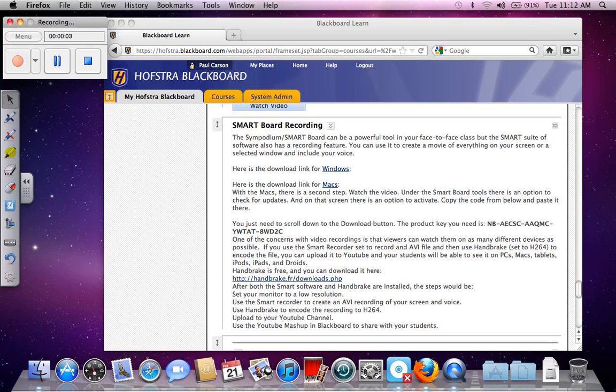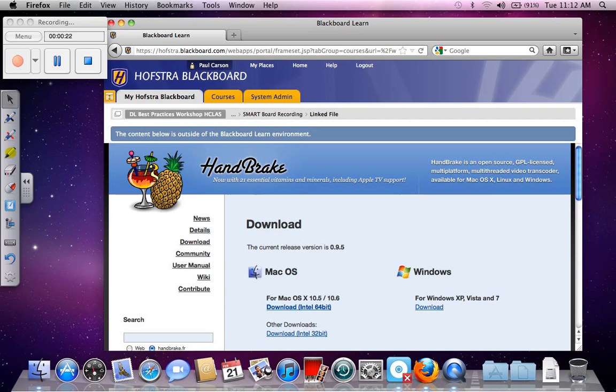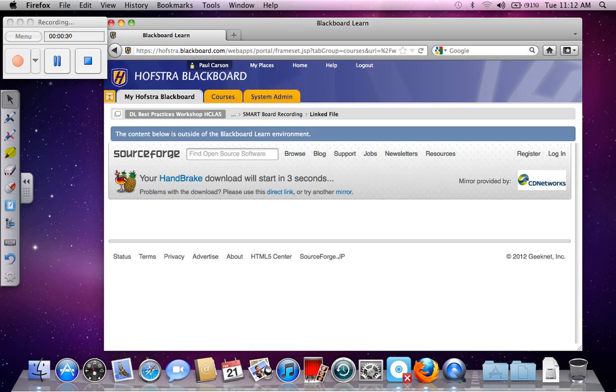Round two on the Mac — this is installing Handbrake for the Mac. I'm in module 2 in the smart recording section. Here's the link to Handbrake. I'm on Mac OS X 10.6 Intel, and my download will start in one second.